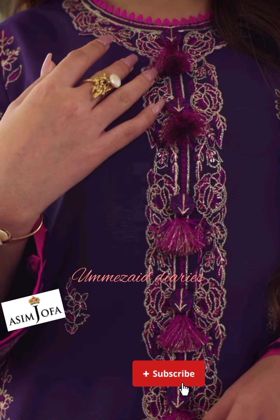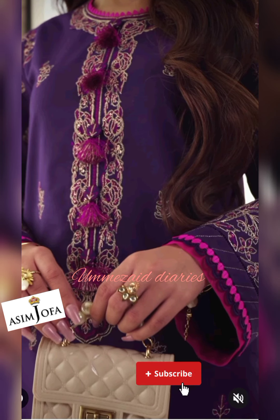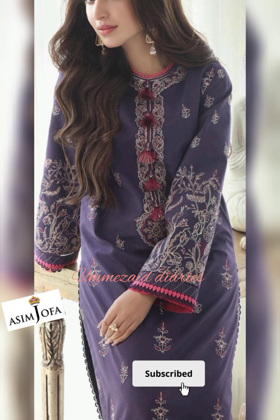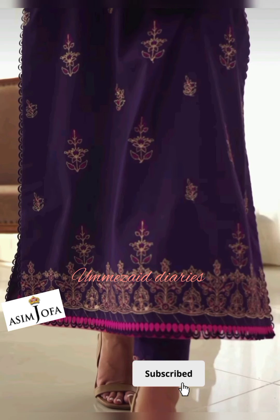With this article you will get an embroidered neckline on organza, embroidered chan booty on slab lawn for the front, 1.3 inches embroidered border on slab lawn for the front, 1 meter embroidered sleeves on slab lawn, 1 meter embroidered lace on slab lawn for trouser border, 1.15 meter dyed slab lawn for back, and 1.3 meter dyed cambric for trousers.